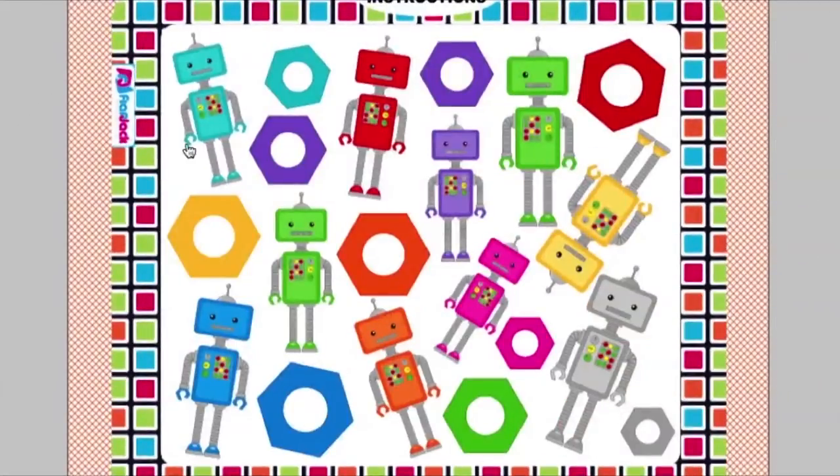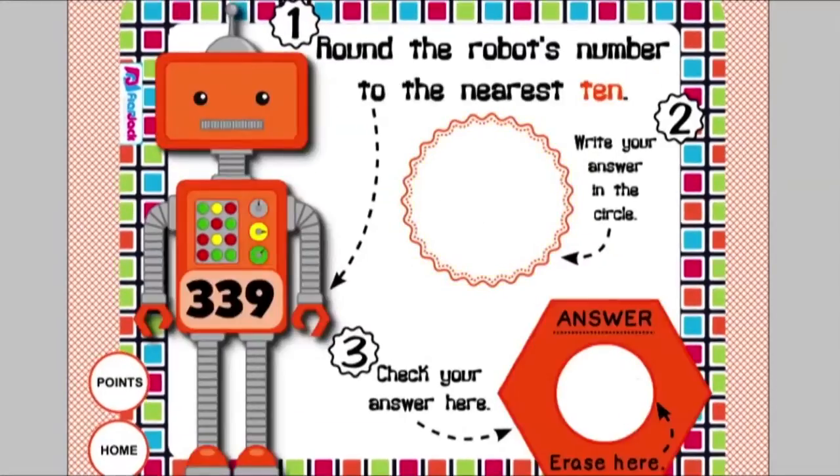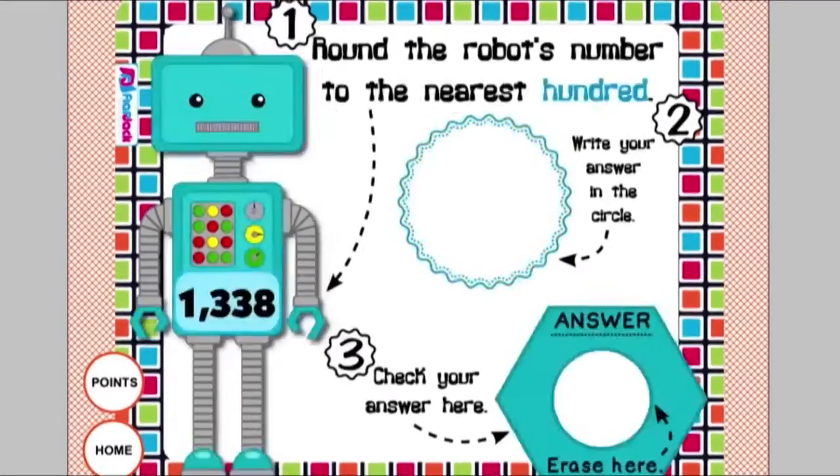In Rounding Robots, students read where it tells them to round to and see the number on the robot, then write it in the circle. They use the racer feature, and it reveals the answer in the middle of the object below. There are lots of examples for students to practice rounding.